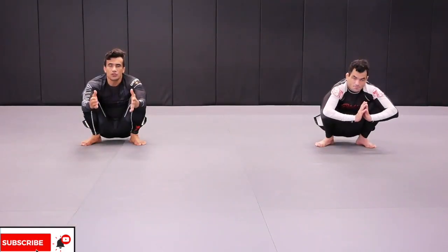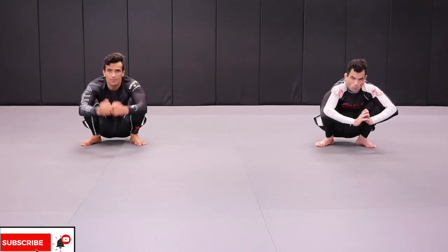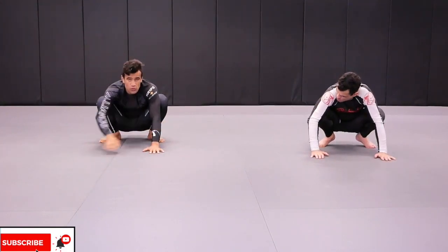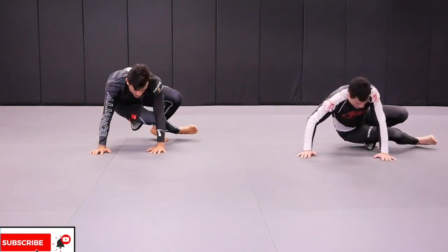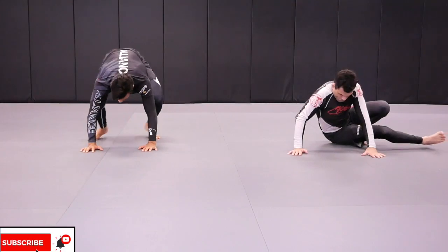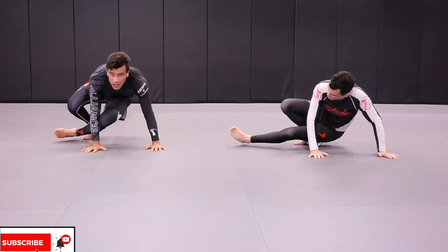Fabi and I are going to demonstrate how to do the Ginga. We're going to show you first and afterwards we're going to do it together. Both of our hands go to the mat the way I'm doing, and I'm going to straighten my right leg, go all the way back, and all the way up. Then we go to the left side, going down.